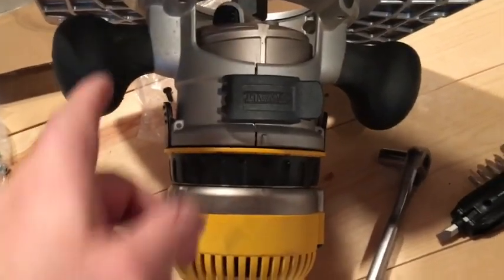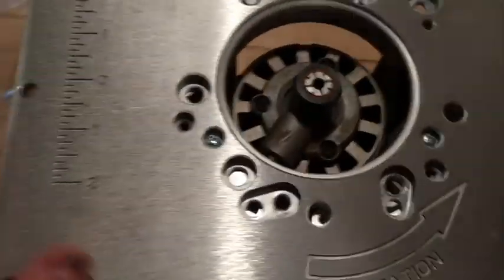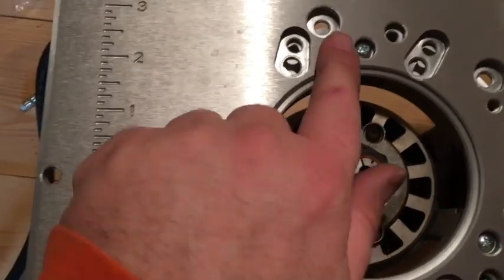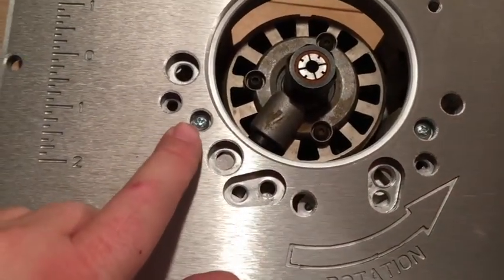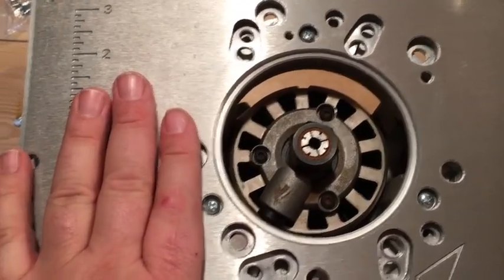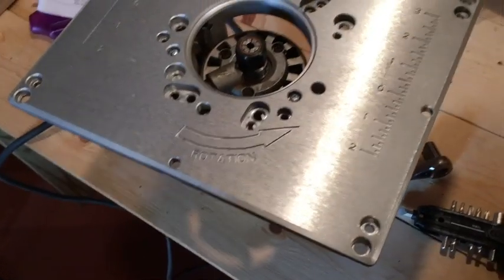Mounting the router to the plate — here's my router underneath, and this plate has a whole bunch of holes for many different routers, types, styles, and screw sizes. My router just mounts with three countersunk screws from above, sitting just below the surface.